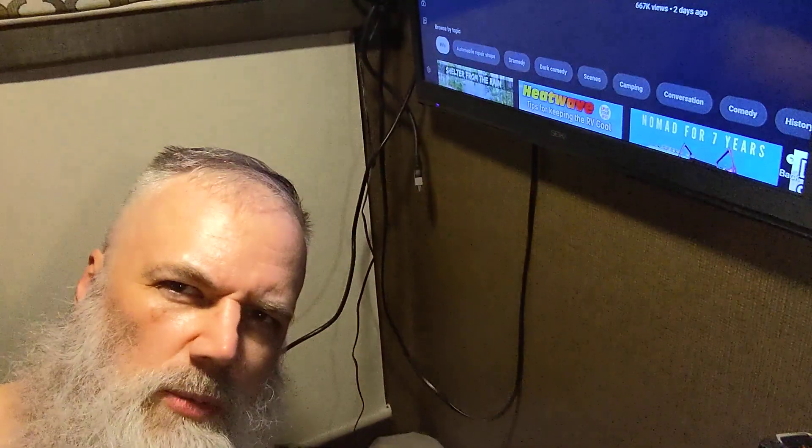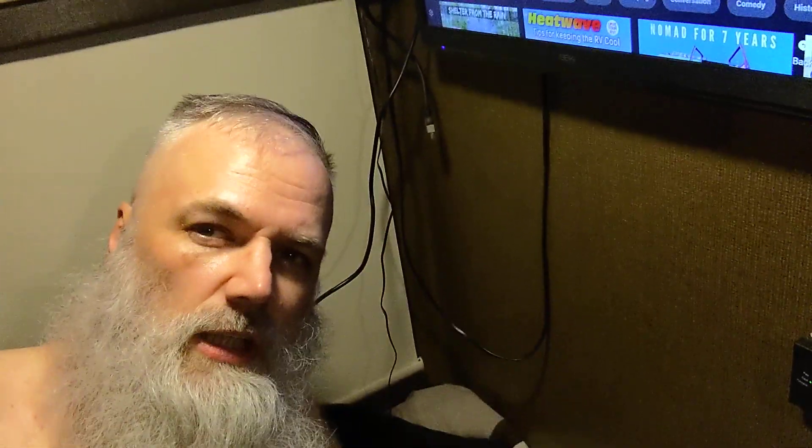Yeah, check it out if you're into Android TV or whatever. Pretty good YouTube streamer and whatnot. Check it out. 30 bucks. Check you later, friends.